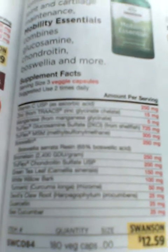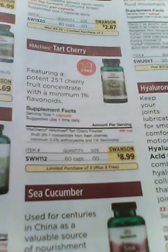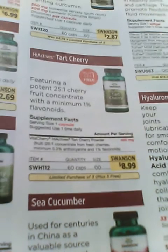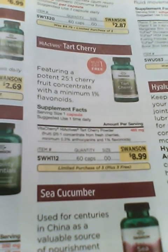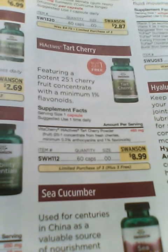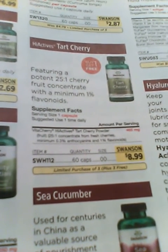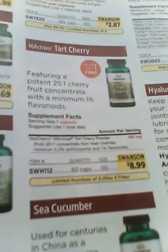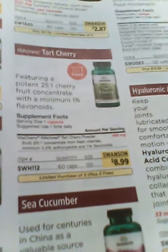They also have Mobility Essentials, which is a product with a couple of different ingredients that's supposed to help with mobility. I'll put the link to the website under this video — if you click on that link you will get a discount. You win and I win, because when you purchase I get a little store credit and you get a discount off your purchase.